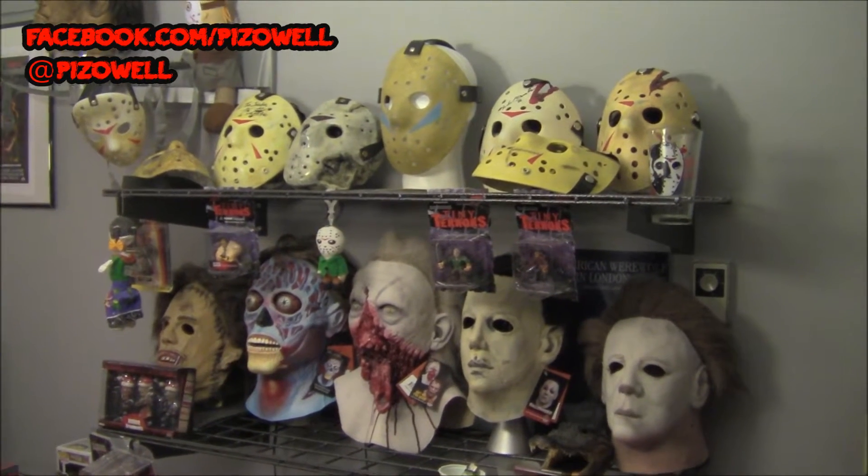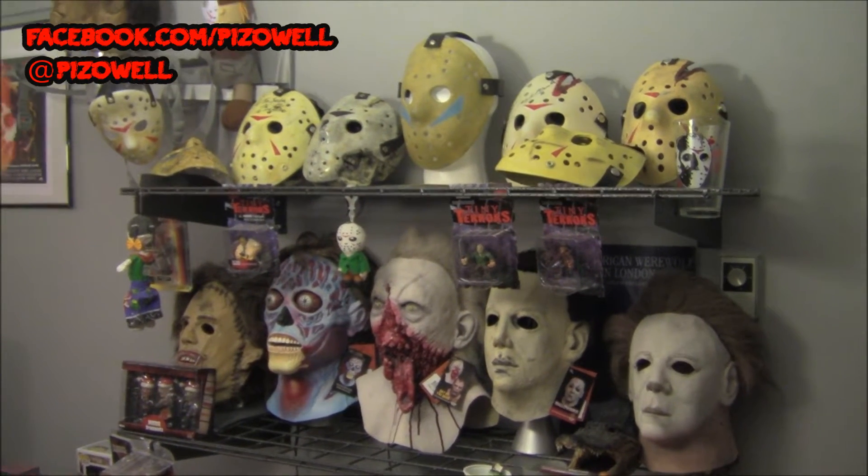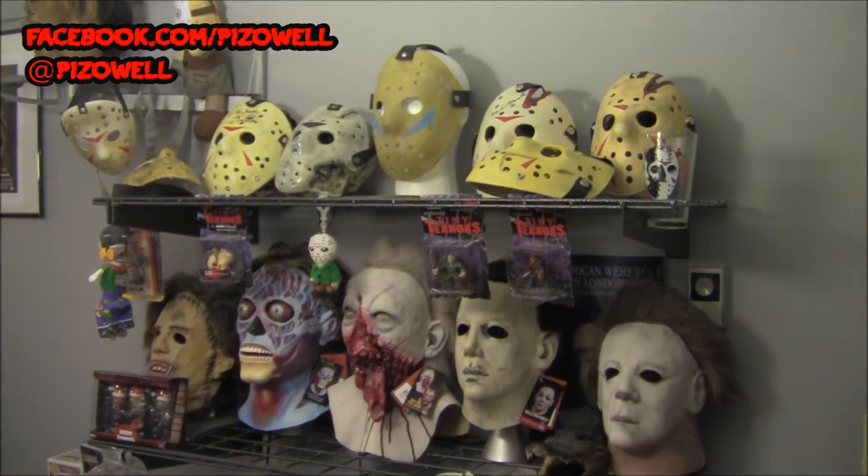I'm a pretty big fan of Trick-or-Treat Studios. I've bought several of their masks, as you can see there, and I've got a bunch of hockey masks up there as well. So I will dive in first with my very first Trick-or-Treat Studios purchase.